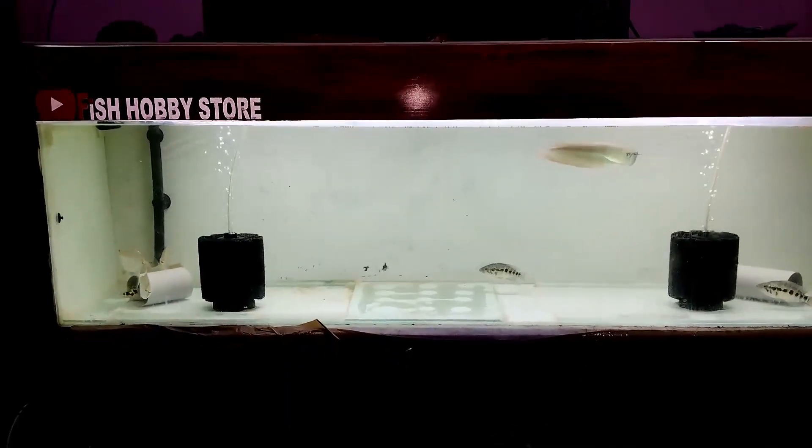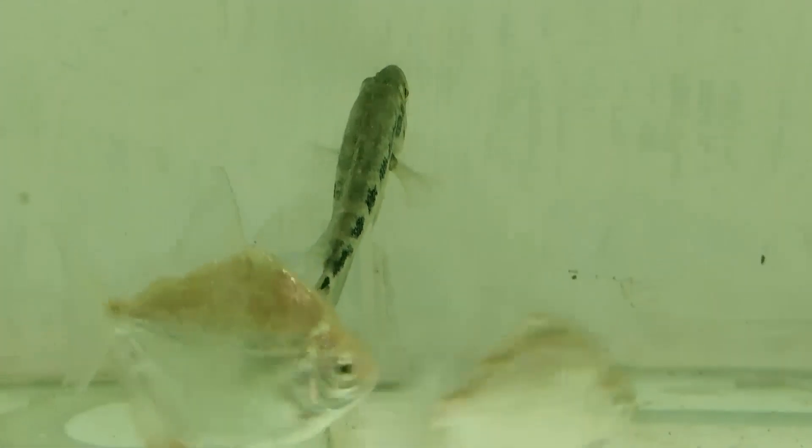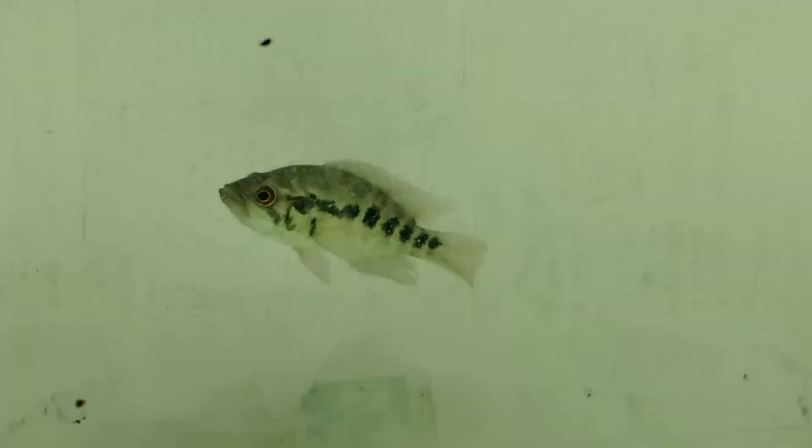हमारे cichlid variety के fish जो jaguar fishes हैं, अभी फिलहाल इनकी साइज देखा जाए तो गाइस दो inches plus और high inches के हो चुके हैं। इनको हमने चार pieces डाला हुआ है हमारे tank में।